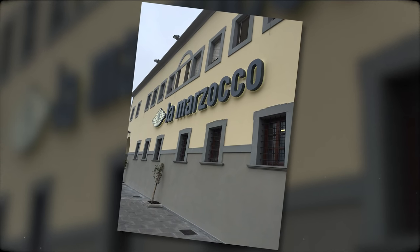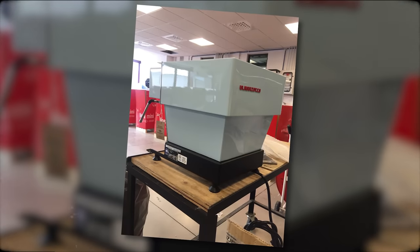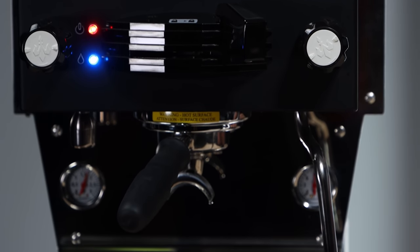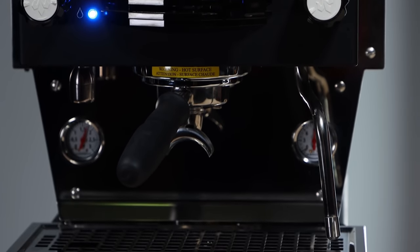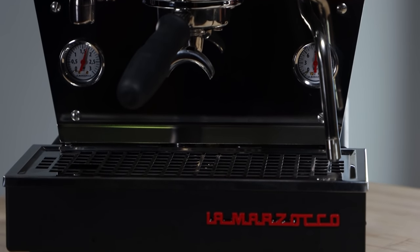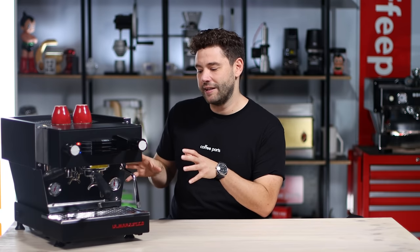Moving forward to 2015 when I was in Florence and this machine was coming off the production line, it felt like they had built the ultimate home machine. This was built on the Linear, which is the workhorse of their range. Currently you've got the Linear and the Linear PB, and if you go into most specialty cafes you'll see it — and honestly many non-specialty cafes too.